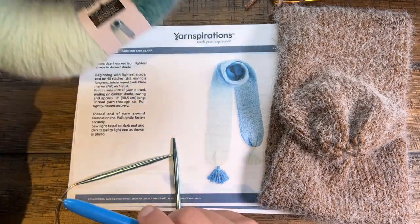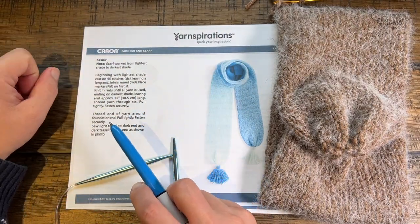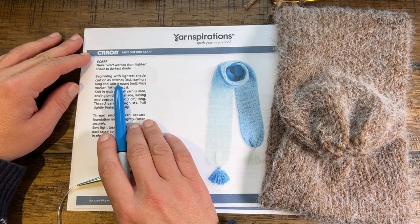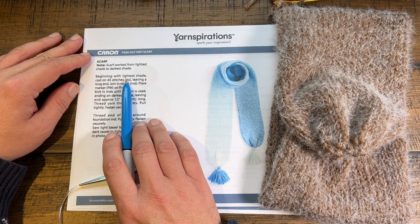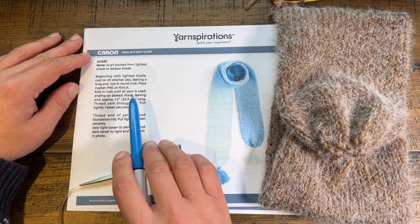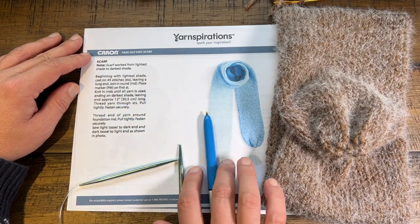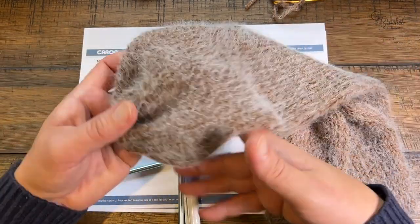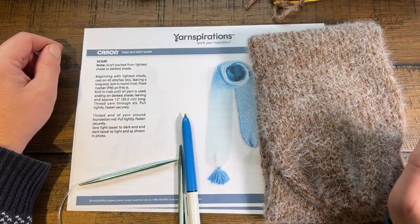You can decide to go either light to dark or dark to light — let me know in the comments! We're going to start with 45 cast-on stitches, then just continue going around and around in the round. You don't need to record how many rounds you do — just keep going and the scarf gets longer and longer. Knitting does take a while, but the results are absolutely fantastic.